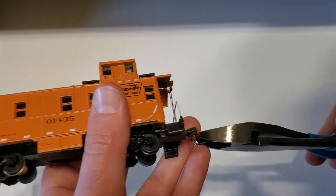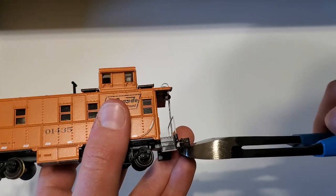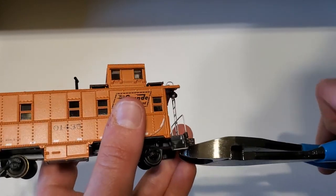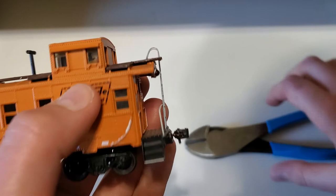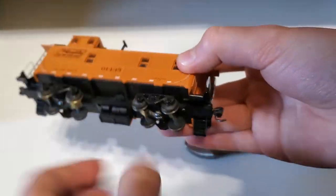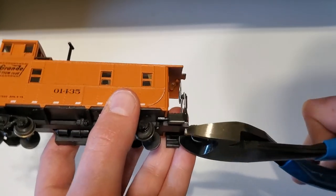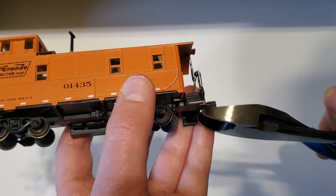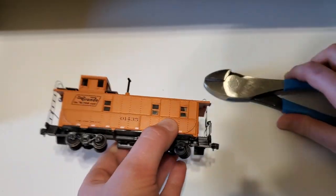Go ahead and pick up your car, then take the end of the pliers and line it up with the trip pin so that all you can see is the coupler. Then squeeze hard — and there we go, that came right off. You can see the coupler still functions.